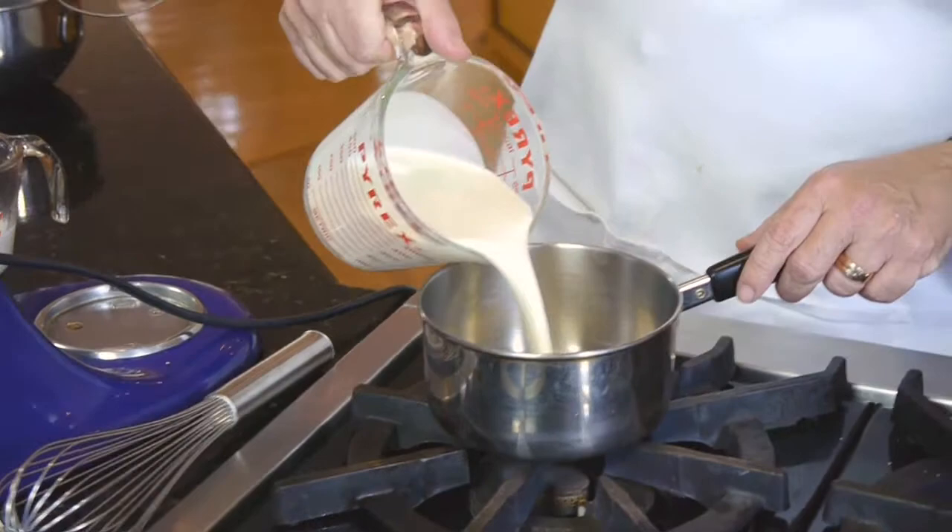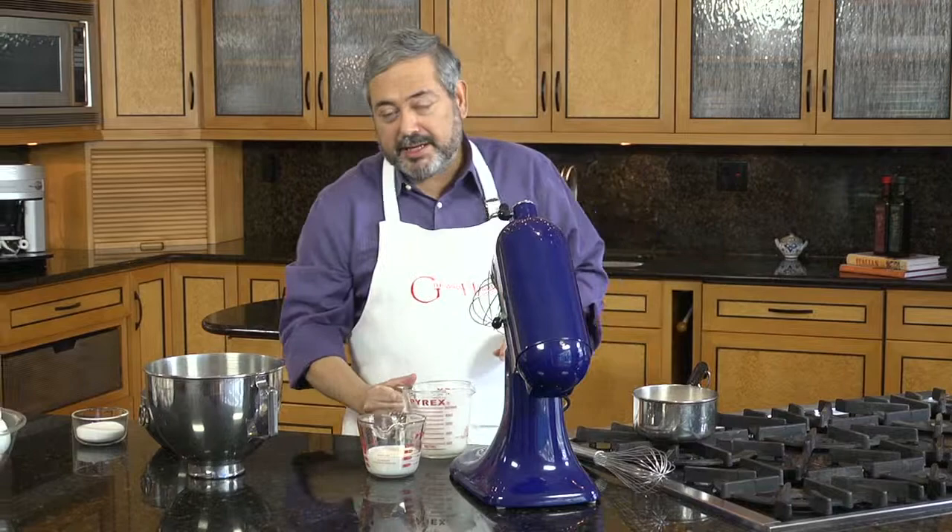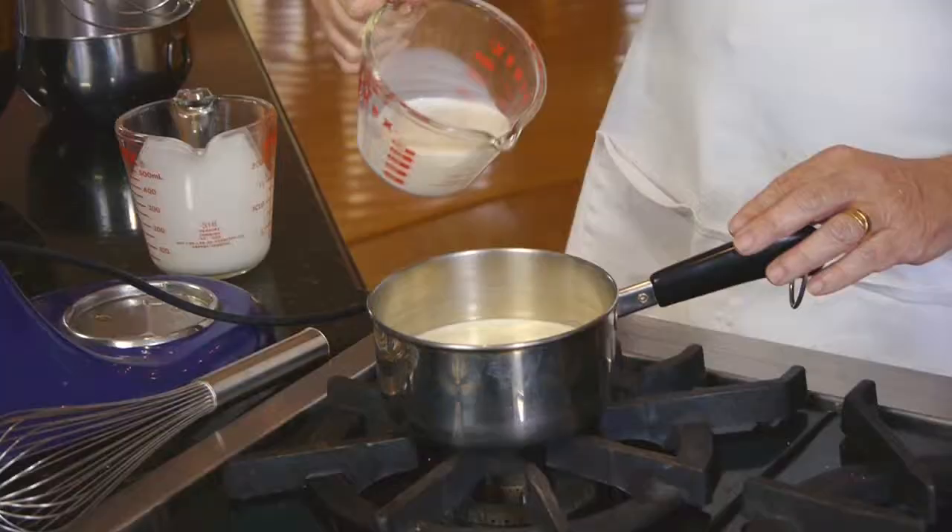For my crema brucciata, I begin by heating some heavy cream and some milk in a little saucepan. I put it over medium heat. I want to heat it just until the steam is released when I stir it.